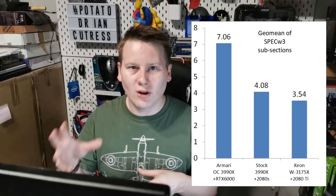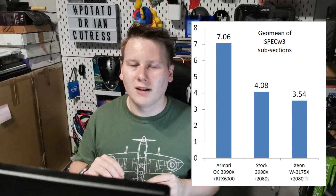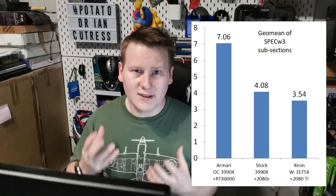We even compared it to a W3175X with an RTX 2080 Ti, and that did terribly by comparison versus a standard 3990X on its own. We saw in the region of a 50 to 60 percent markup — our system was using a 2080 Super, so there's a bit of graphics difference in there — but it still is a sizable speed up. The system running workloads is where it's king.